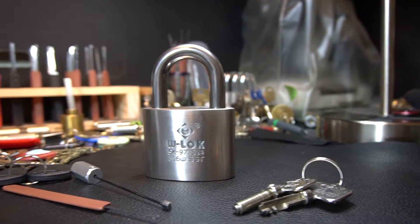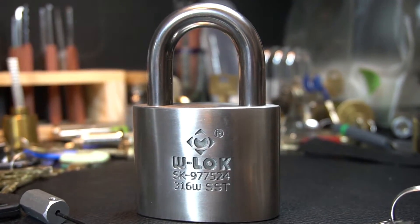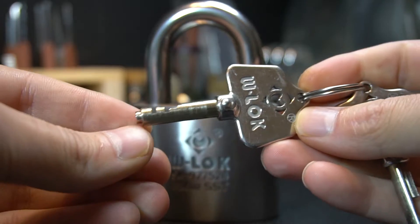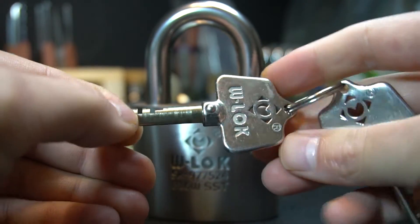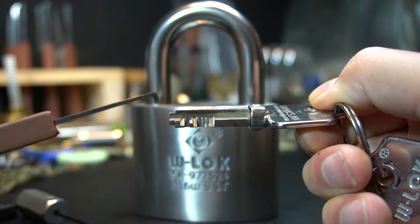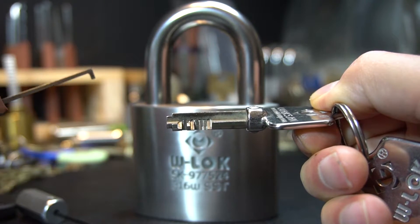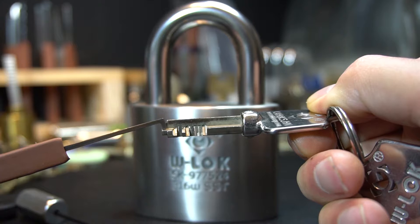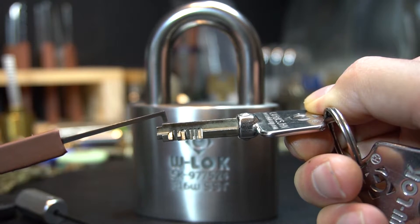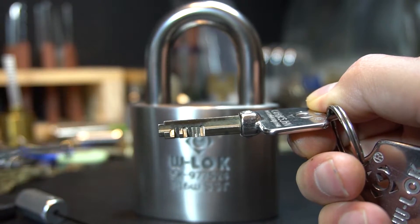So let me zoom in and I'll give you a look at the key here. It's a big, heavy, well-made key. Looking at the cuts, we have 10 discs total: there is a disc in the back that needs to be tensioned, 8 discs in the center that need to be rotated, and then there's a free spinning disc in the front.